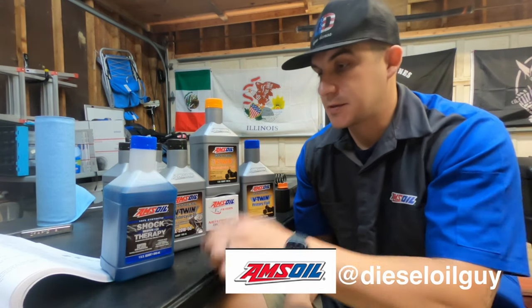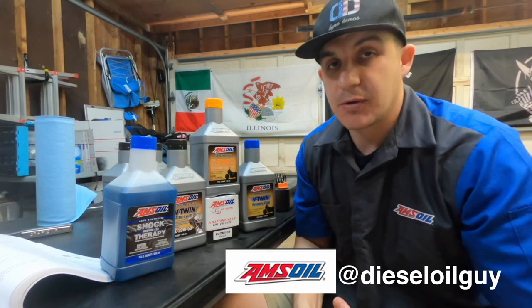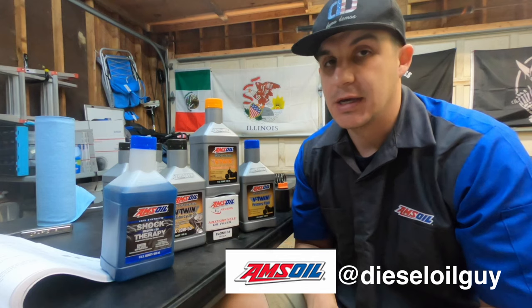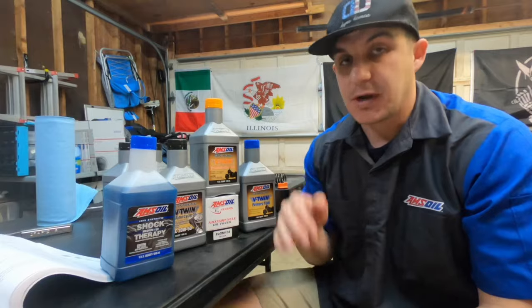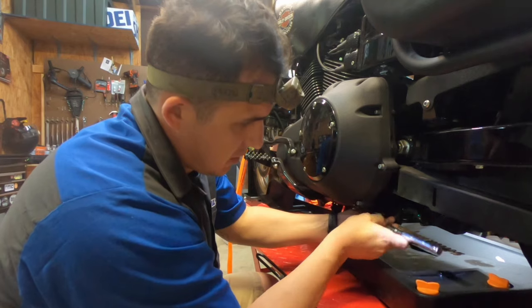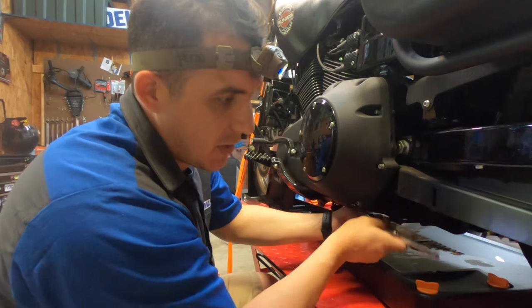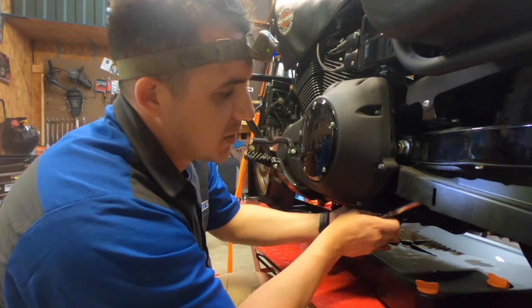I'm going to put everything back together and put my fairing back on, but first I'm going to change my oil using Amsoil products supplied by Diesel Oil Guy. Make sure you guys check them out — use code DynaDemos for a little bit of a discount. If you have any questions, hit them up. He's super helpful and he's got an application for anything. I haven't changed oil in a while on my bike. Use code DynaDemos for 10% off.